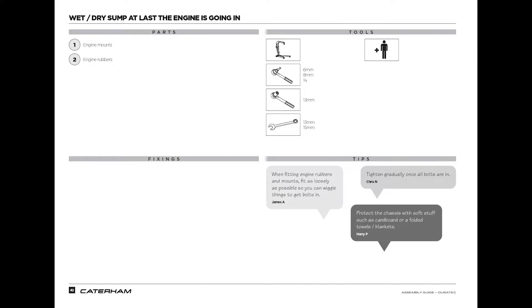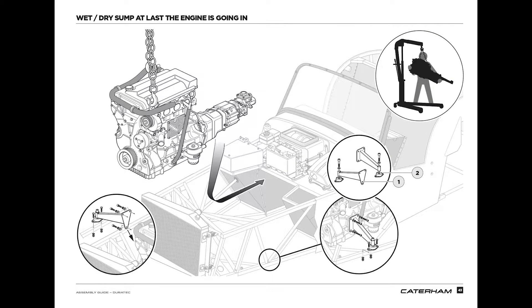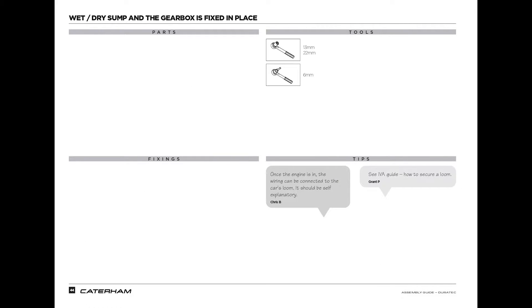They provide three tips. When fitting engine rubbers and mounts, fit as loosely as possible so you can wiggle things to get the bolts in. The second tip: tighten gradually once all bolts are in. Third tip: protect the chassis with soft stuff such as cardboard or a folded towel or blanket. Page 43 gives you a diagram showing how to fit the engine and gearbox into the engine bay, and also shows you how to fit the engine mount to the engine and the chassis.